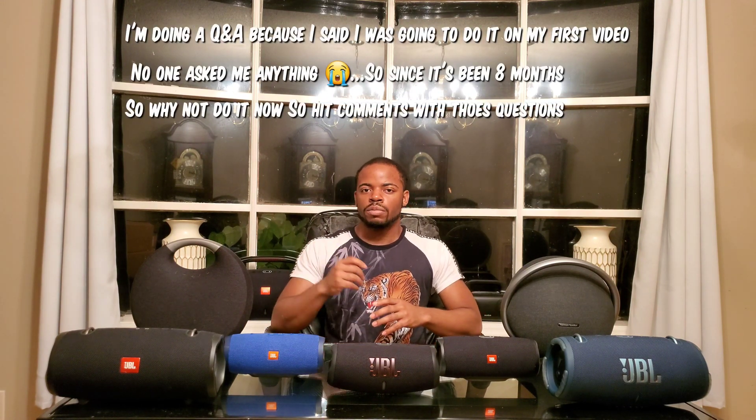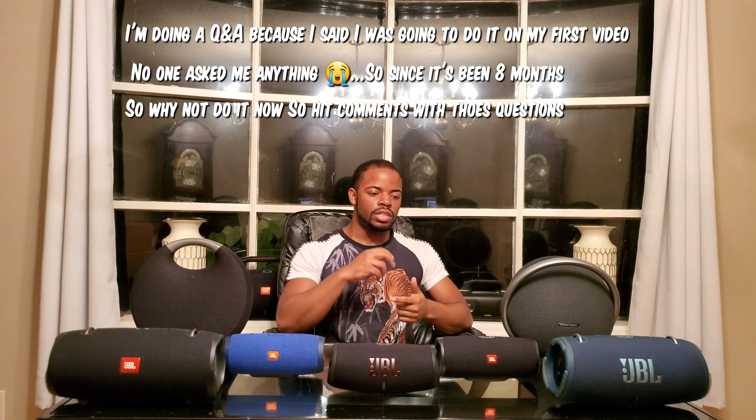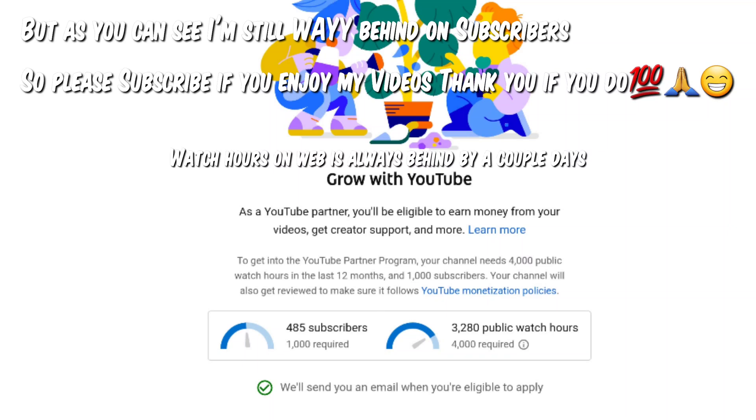Going off that topic, I will be doing a questions and answers segment, so you can ask me personal questions, questions about future content, or just general questions. I'll be hitting 4,000 watch hours pretty soon, and I'm not monetized yet — so I'm not getting paid for any videos from companies or from YouTube. Please subscribe, help me get to 1,000 subscribers so I can keep doing this long term.